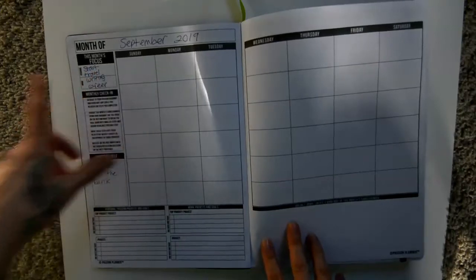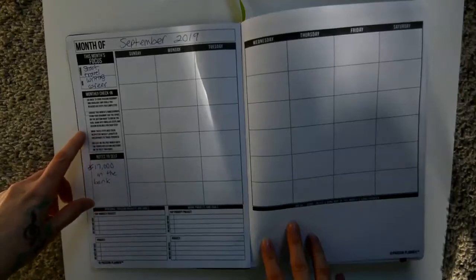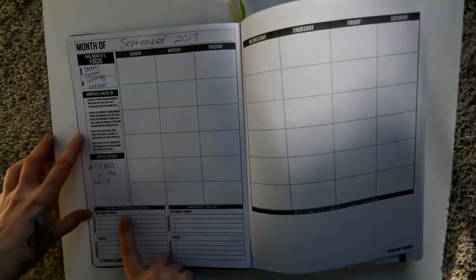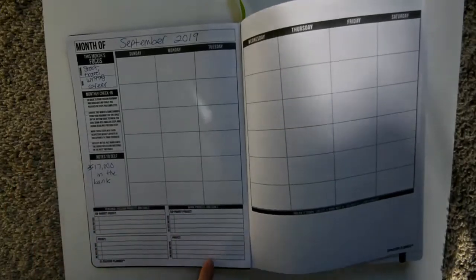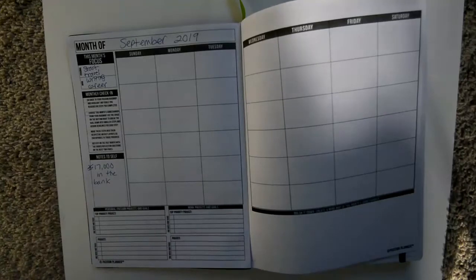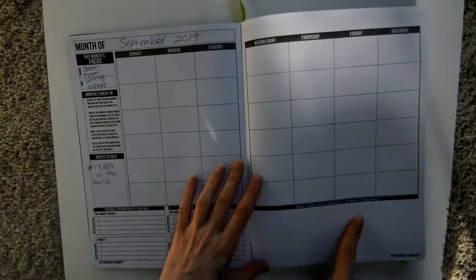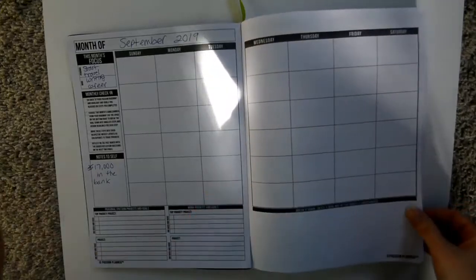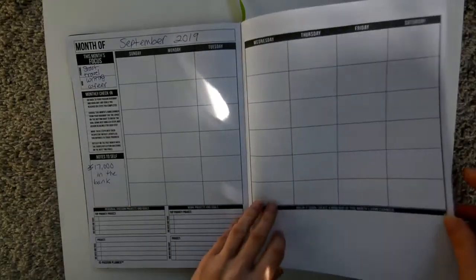You have this month's focus, a monthly writing check-in with little examples for accountability, notes to self, and then personal passion projects and goals, top priority project, other projects, and work projects. I like that they're separated by personal and work. On the other side there's a section that says 'break it down — create a mind map of this month's game changer.' I've never used it for that, but the beauty is you don't have to follow the rules — you can use each section how you want.